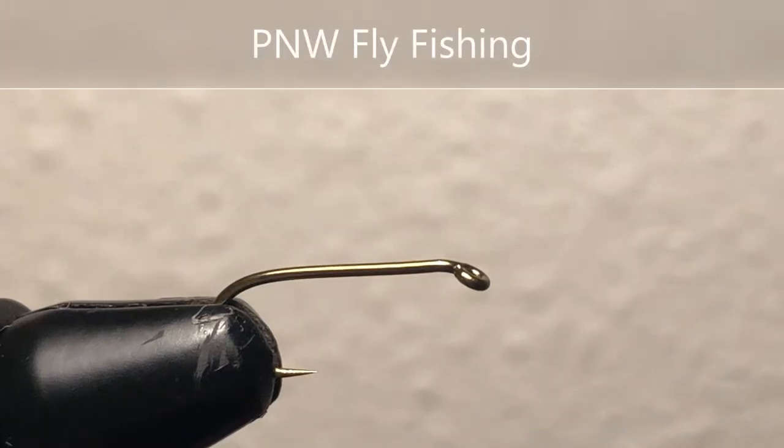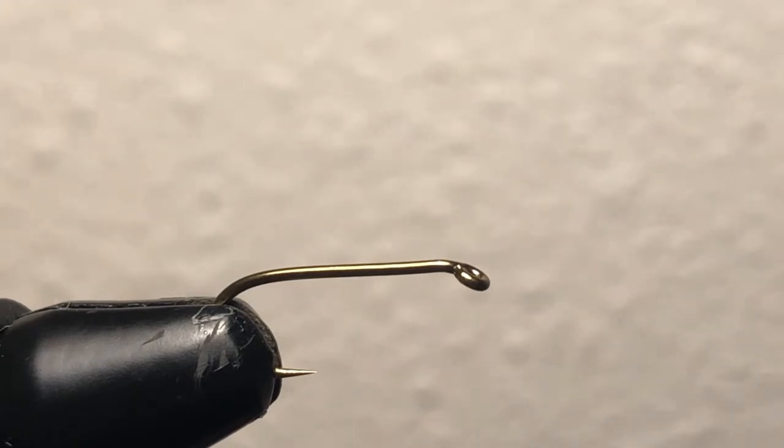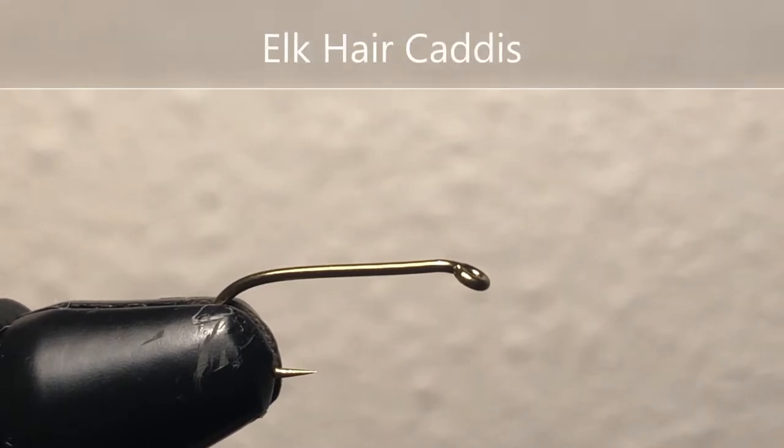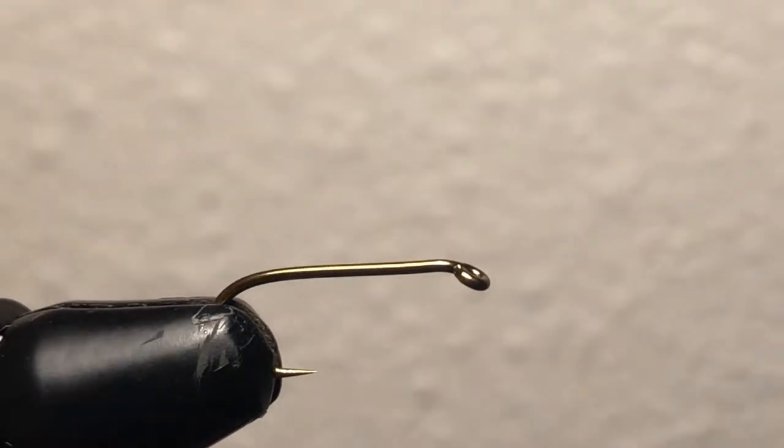I thought I'd come here and make a tutorial on how to tie one of my favorite flies. My favorite dry flies — I'm going to try to tie the version I like of the elk hair caddis. It's not your typical elk hair caddis, it's kind of a version I've made and fished with on this channel. You've seen me catch some fish with it. This is a size 12 hook — it's pretty big — I did a bigger size so hopefully you guys could see it.